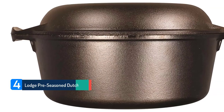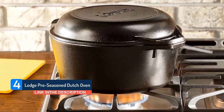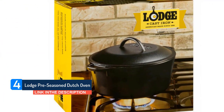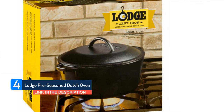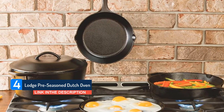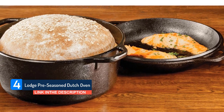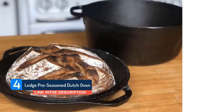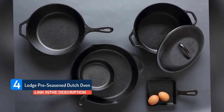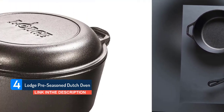Lodge Pre-seasoned Dutch Oven. Next up in our showcase of the best Dutch ovens is another entry from Lodge. This is a much smaller capacity unit than most on our shortlist today. The 3-quart capacity makes this Dutch oven a smart choice for singles, couples, and small families. The key selling point is the way this Dutch oven converts into a skillet and griddle — not only do you get a Dutch oven with a compact footprint, but it also serves double duty.